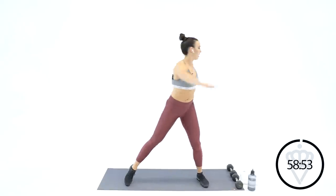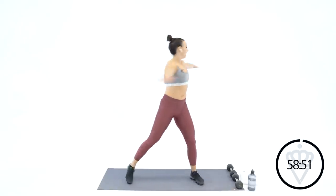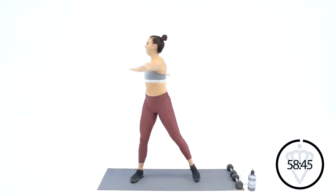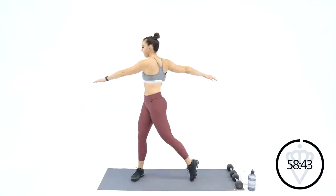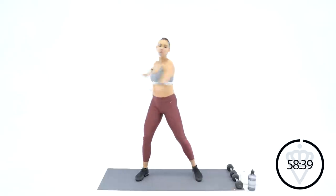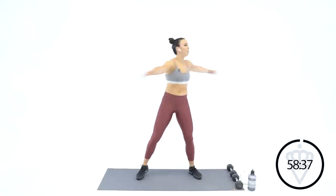Big wide stance, arms are out to the side. You're gonna twist, twist. Let's move it down to the torso. Arms are out straight from your body. Three, two, one — walk it back to the back of your mat.